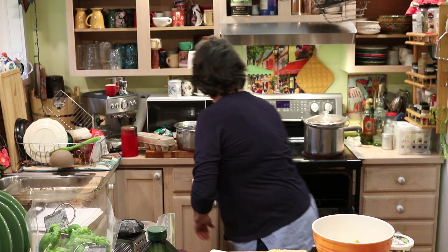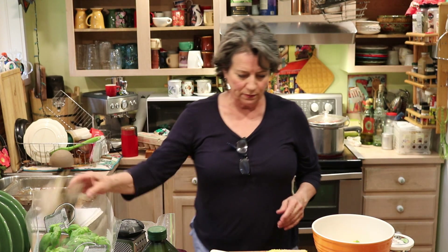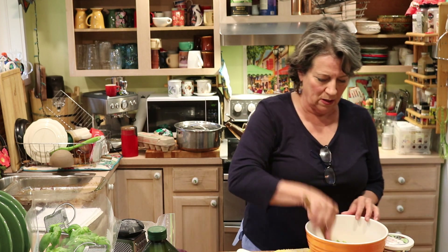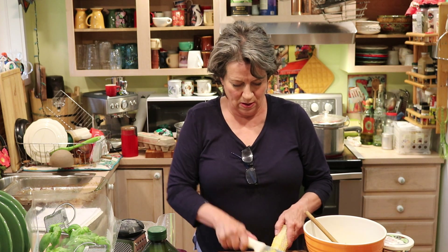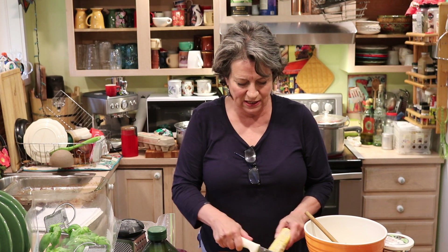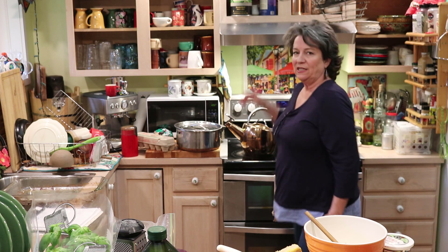I'll mix the cheese in there so it doesn't just totally melt. Adding all the cheese and the rest of the corn. You know, if I were making a stove timer I would make a pleasant, musical sound — because I think the idea that it's really irritating so you'll come turn it off is counterproductive. I just tune it out; I don't hear my timer a lot of the time.